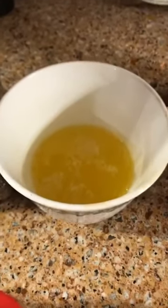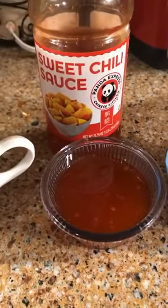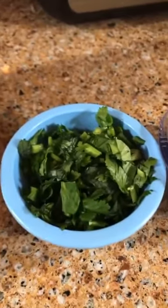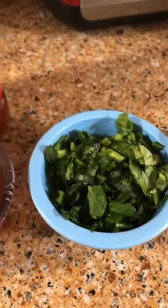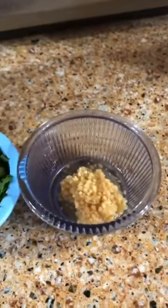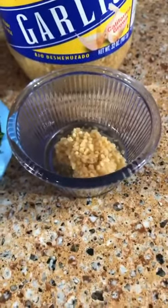You'll need three tablespoons of melted butter, three tablespoons of sweet chili sauce, two tablespoons of chopped cilantro, and the equivalent of three cloves of minced garlic — which I get pre-minced from the store, and it comes out to one and a half teaspoons.